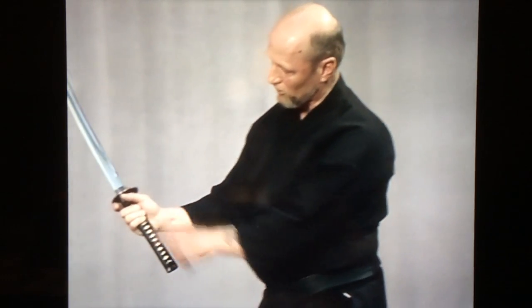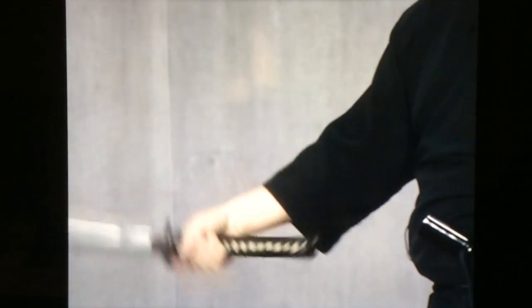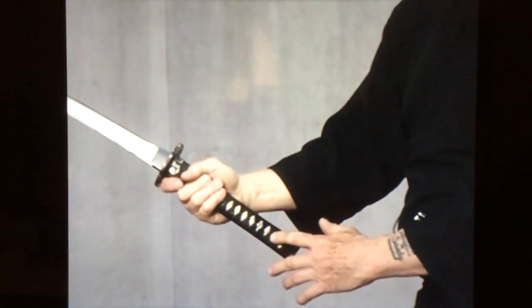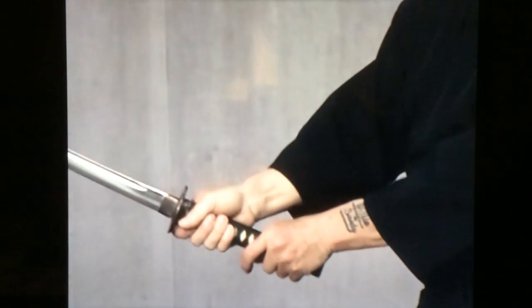The body end is called the kashira. These little things underneath the wrapping are called menuki, and these are basically to grab with your little fingers to hold the sword tight. The forefinger and thumb are relatively loose — you want to hold the sword with just the little fingers, which gives you mobility of the sword. There is a matching one on the opposite side that you would hold with your left hand. The right hand guides the sword; the left hand cuts.